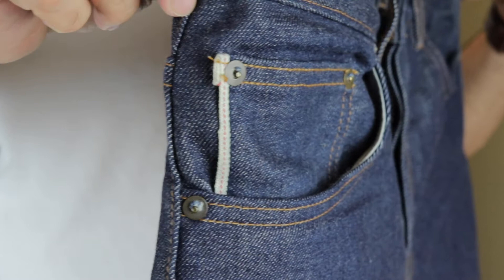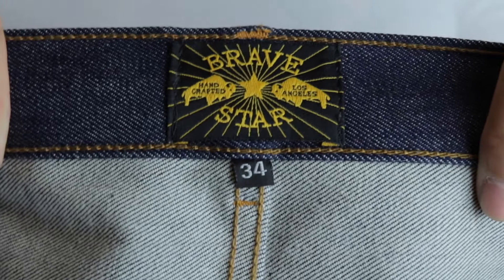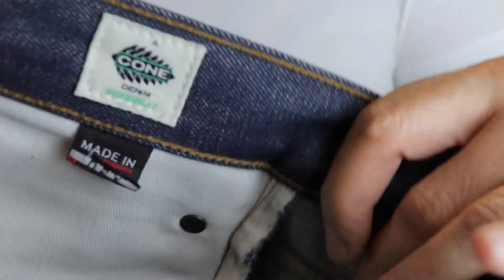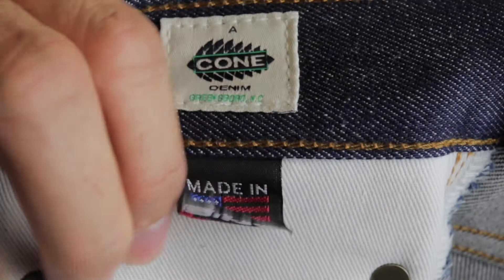If you go inside, you'll see the Bravestar patch — handcrafted Los Angeles, size 34 — and the chain stitching, which is very nice and sturdy. On the left side of the waist inside the jeans there's a patch that says this is Cone denim from Greensboro, North Carolina — iconic in itself — and of course an American flag: proudly made in the USA.